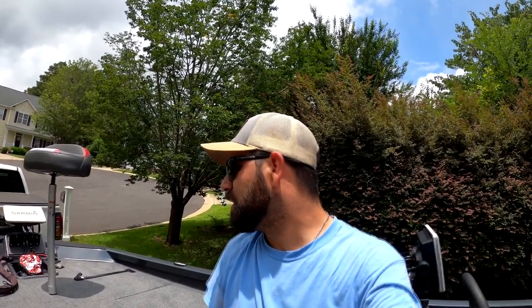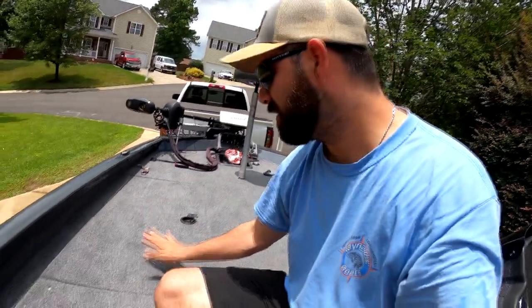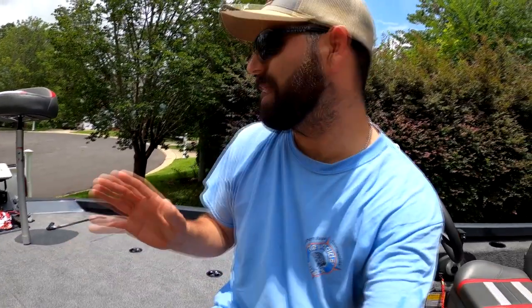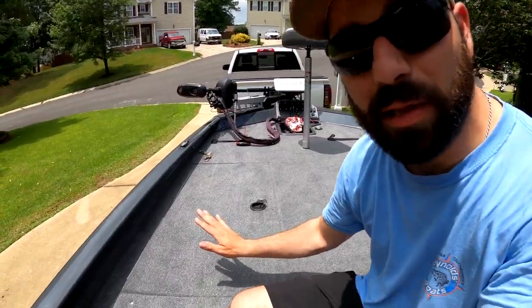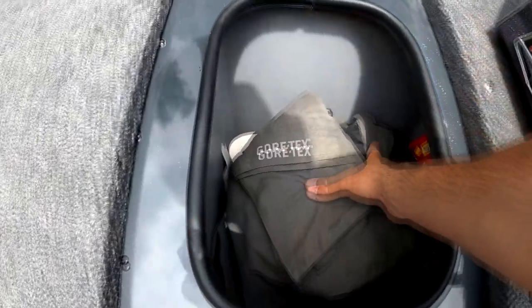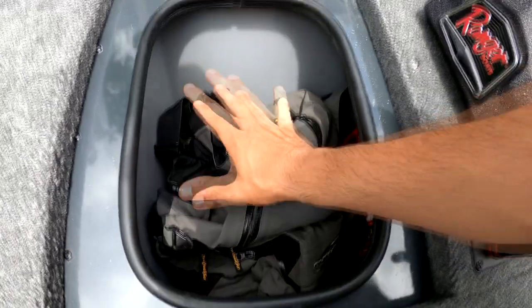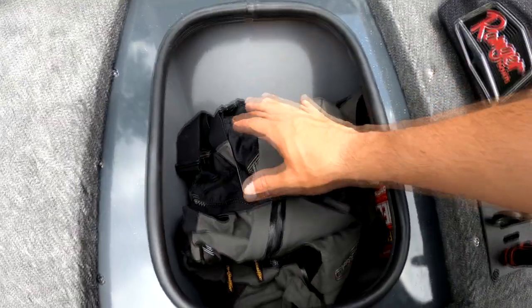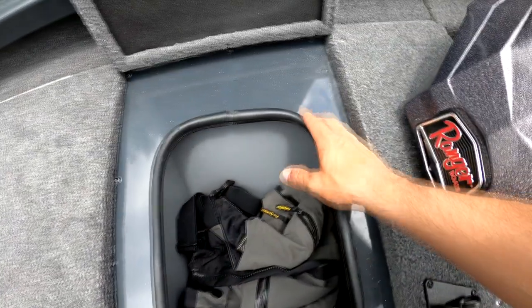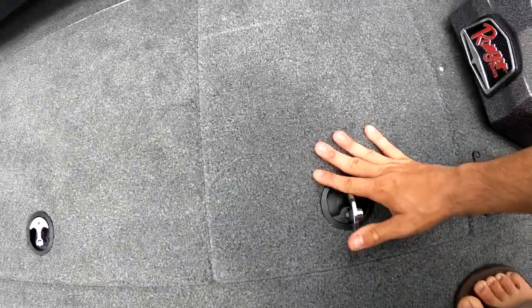Lots of space in the rod lockers — really, really happy with that. This is the main side rod locker. For those with older boats, I believe the standard 188s may have two rod lockers on each side, but I'm speaking for the 198P. This small compartment is a cooler — I currently have my bibs, some TP, a reel, and some Cheez-Its in there. It's really, really deep. I'm going to use it as storage rather than a cooler. I personally wish they'd just make it regular storage with even more room, but I'm very happy with it as a storage compartment.